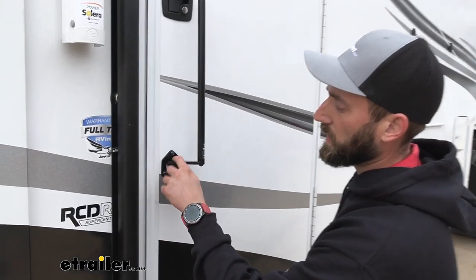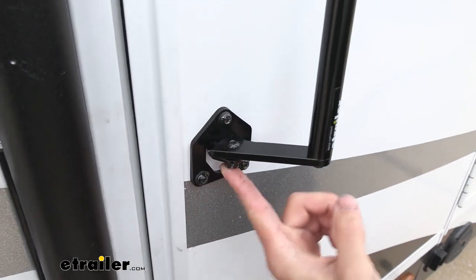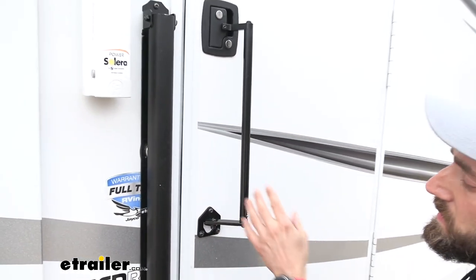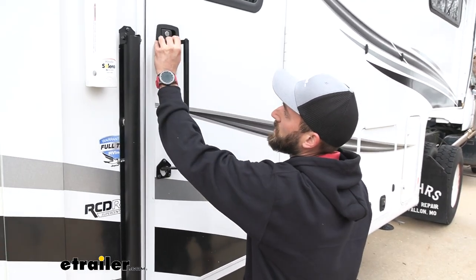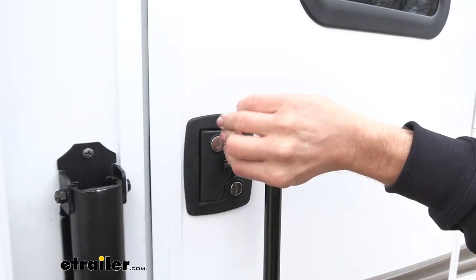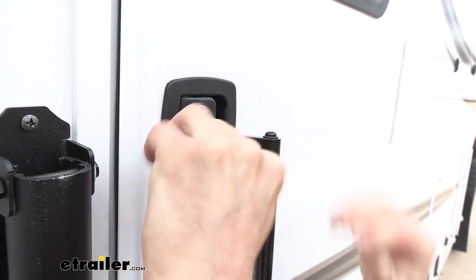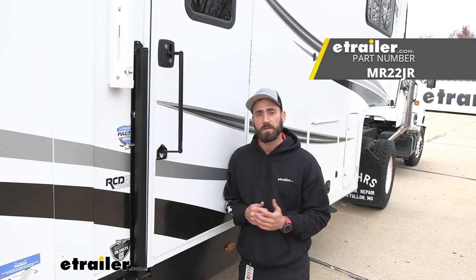If you need to make any adjustments with the pivoting portion of this, right here you'll have the same little bolt with the nut — you can tighten or loosen that as needed. It's also going to be two bolts, one on each side. This was a little bit loose when I first got it, so I already tightened that up. The last step is just tightening up the little bolt that's inside of the handle the rest of the way, and then we're good to go. Well, I think that about does it for today's look at the Moride latch extender. My name's Kevin — thanks for watching.